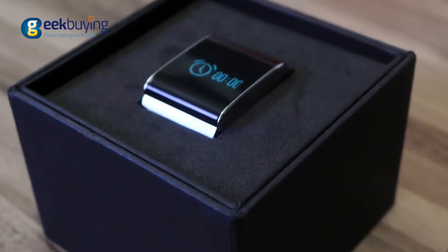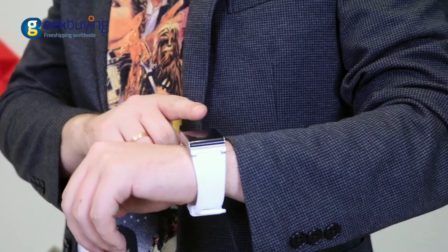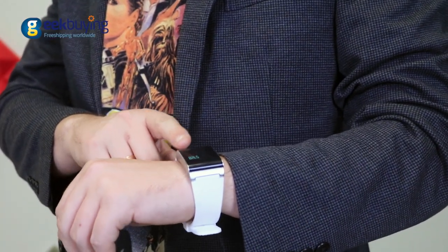Hello everyone! Today we are talking about the stylish and incredibly useful smart bracelet X9 Plus. Thanks to its extraordinary design, it is not only beautiful but also lightweight and extremely comfortable to wear on a daily basis.